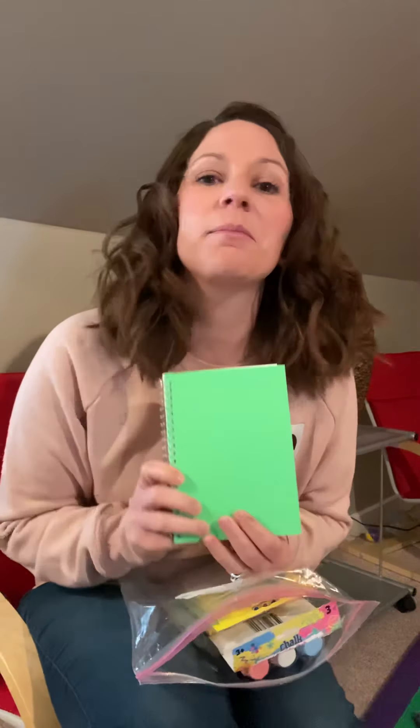Next we got you a booklet — it's just notebook paper that you can draw or write in. You can practice your letters or your names. You could also use this kind of like a journal if you wanted to write down things you want to remember, like something that happened today or something that was special about this week.